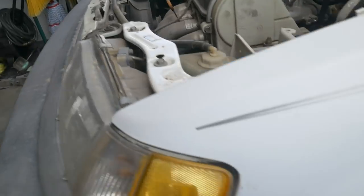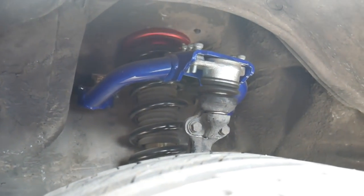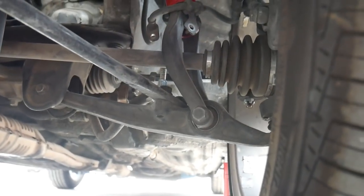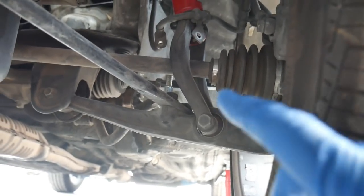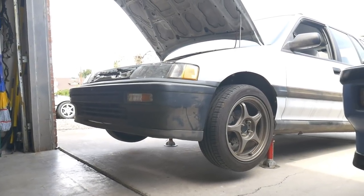One thing I did put on a while back that I never showed was a Hard Race camber kit, and I've literally driven probably less than 100 miles on it. So that's coming off and that's going to be something we can go ahead and either sell or transplant. Then I'm going to remove the front lower control arm — I have the Hard Race bushings pressed in — also the sway bar end link. And I'm also going to keep the Hard Race rear lower control arms.